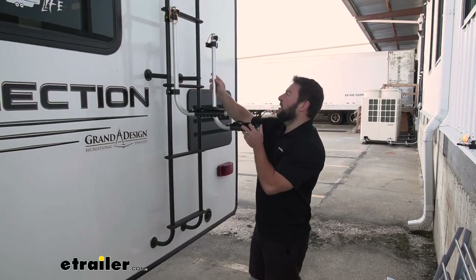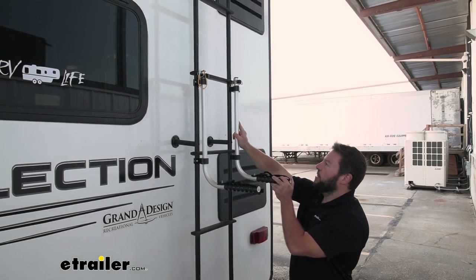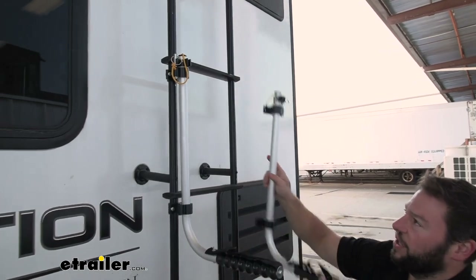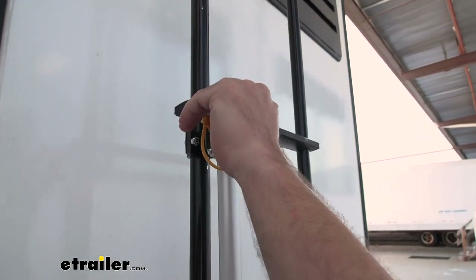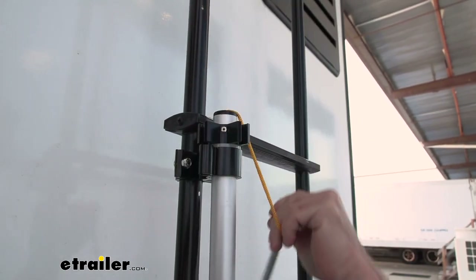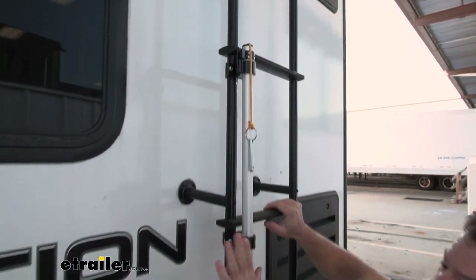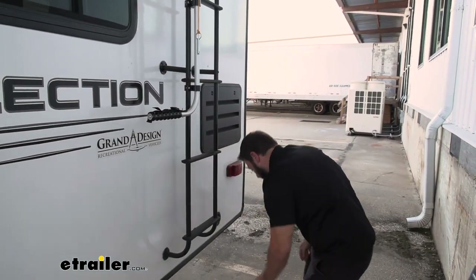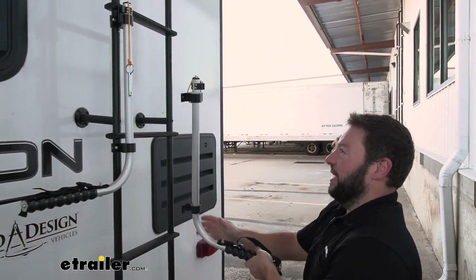The first part of the install is getting our arms set up. I've already attached one of them, so I'm going to give you a pointer. There is a left and a right — you want to keep these even. You'll pull the pin and you want the arm to go to the outside, that way you can still use the ladder with these installed. So we know this one's on the left side, so I put this one on the right side so it folds outside the ladder.